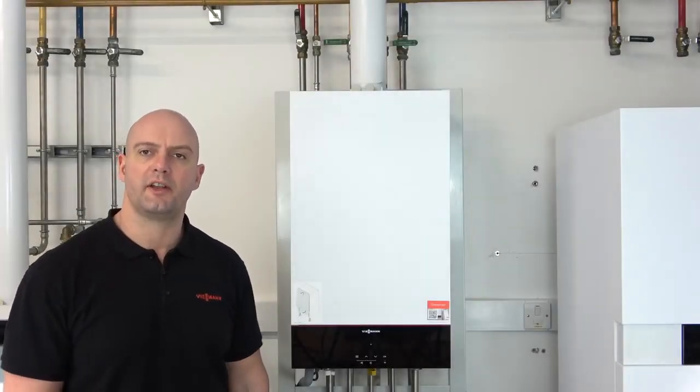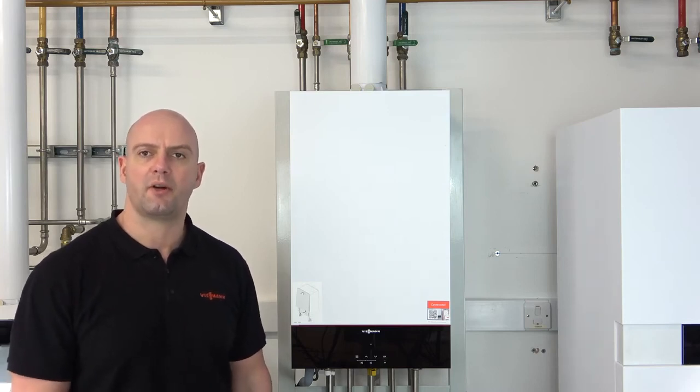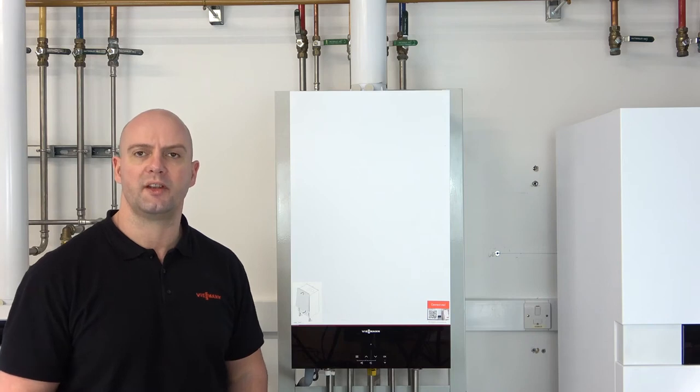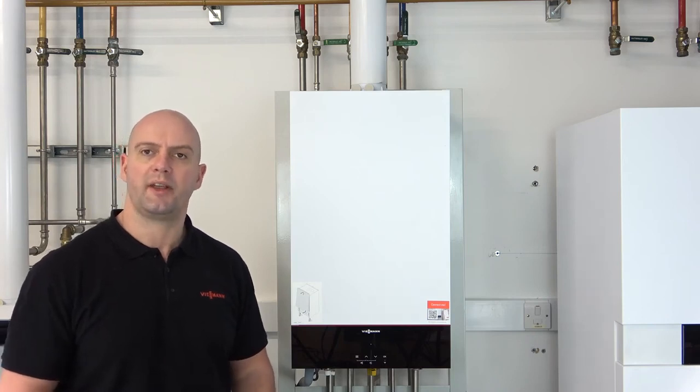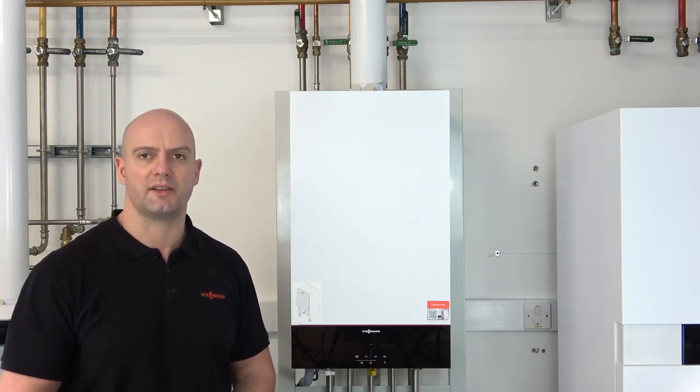Hi everyone. I've got a short video for you on our Vititins 100 Combi, and this is how to switch the pre-heat off. When you get the boiler out of the box, hang it on the wall, and complete your commissioning, when you come to use the boiler the pre-heat will automatically be set to on. So we do need to turn the pre-heat off should the customer request this.